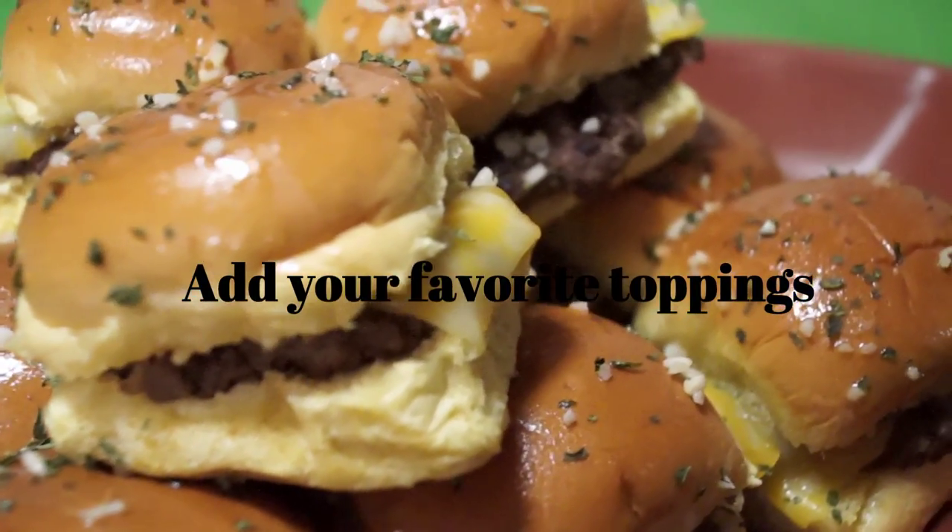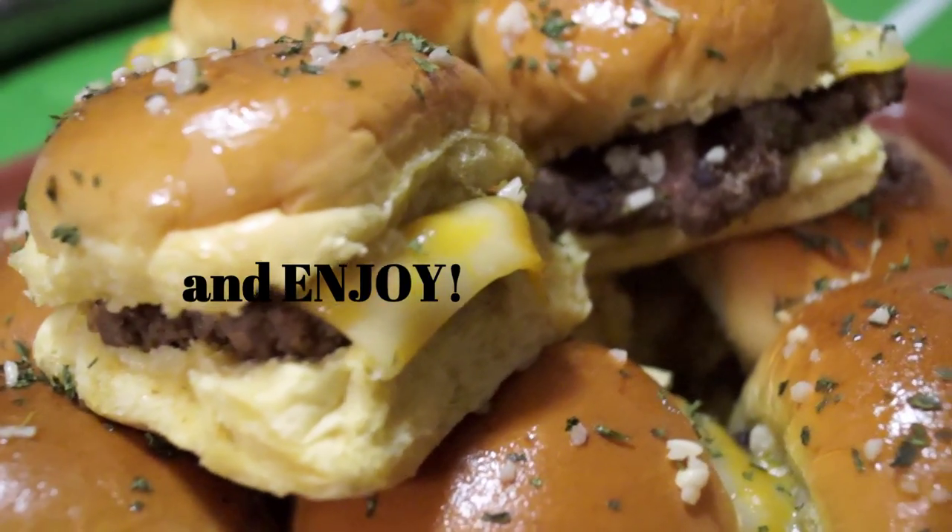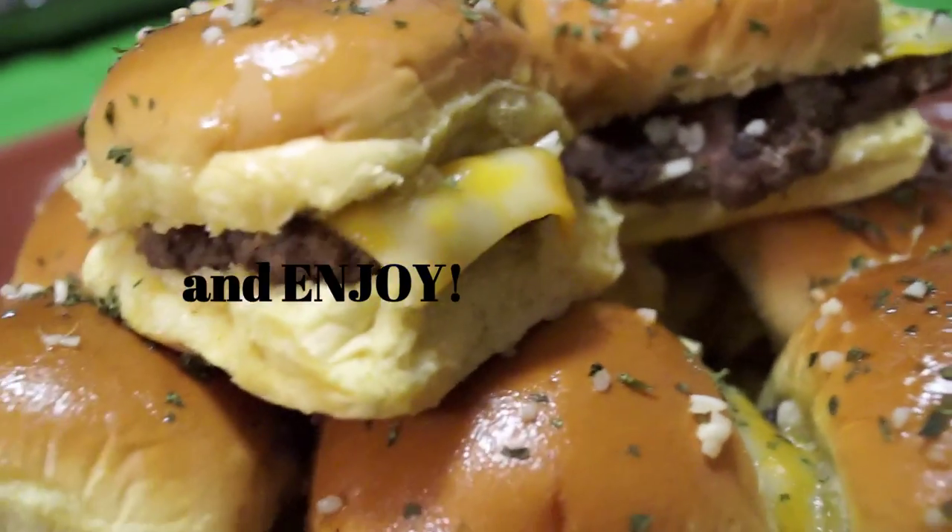Once out of the oven, all that's left to do is add your favorite toppings and enjoy these delicious mini garlic cheeseburgers with a crowd.